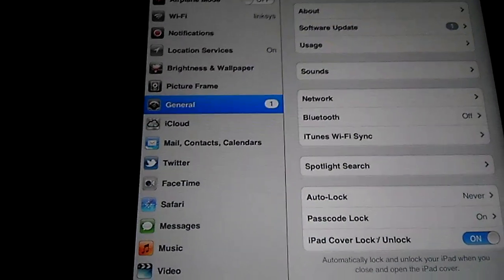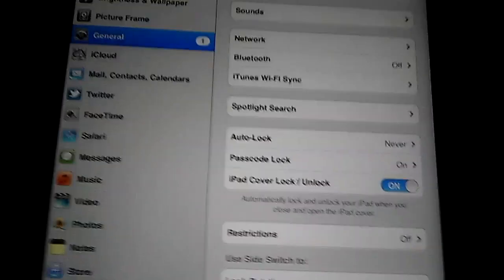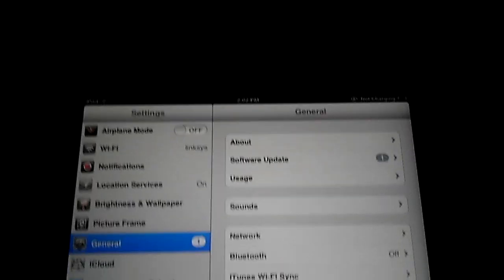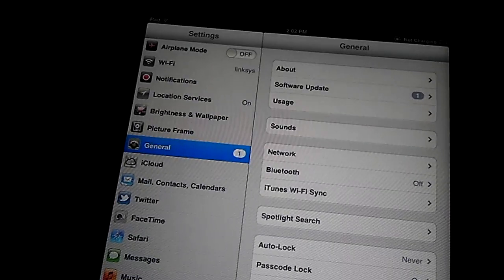What's up YouTube? This is ExplodingDirt. I'm back with another video. This one is a jailbreak video for 5.1.1 A5 processor devices.